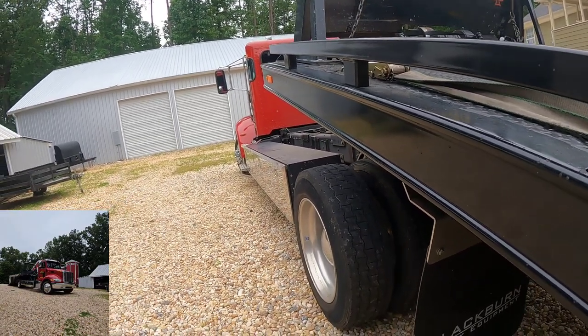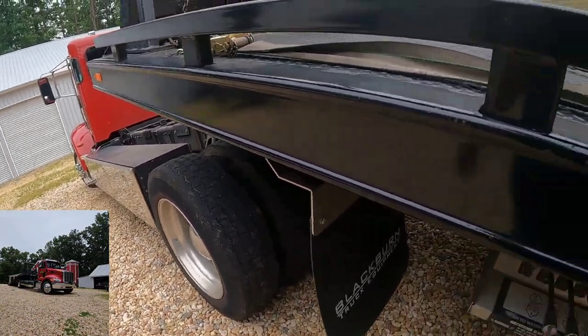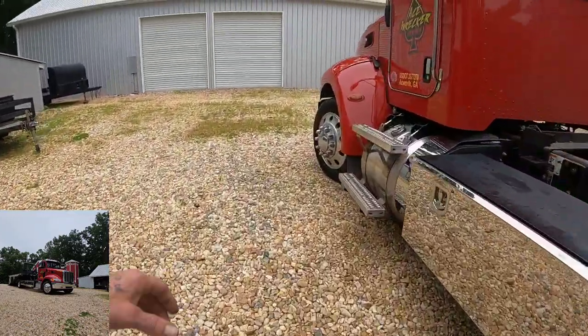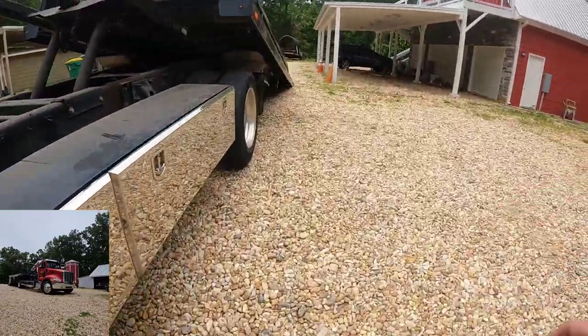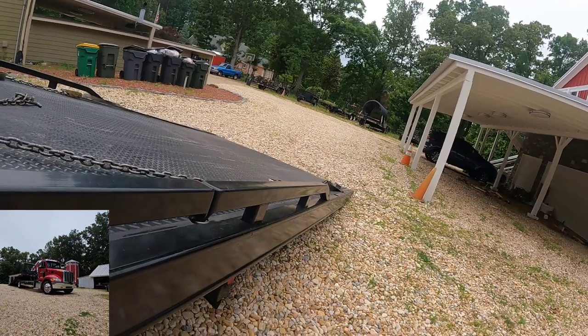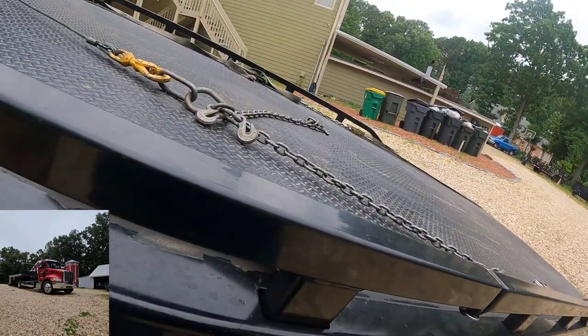It will go up any hill — you'd be surprised what these things will do. But you don't want to be going up and down hills with it in neutral like that; that is for flat spots only.